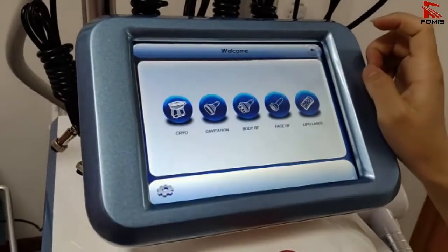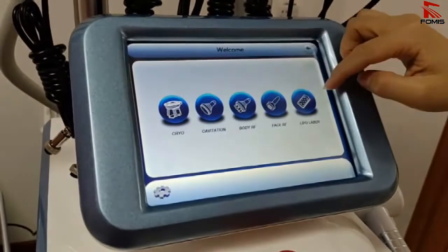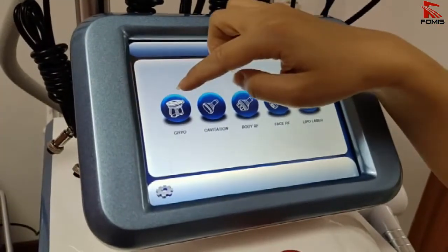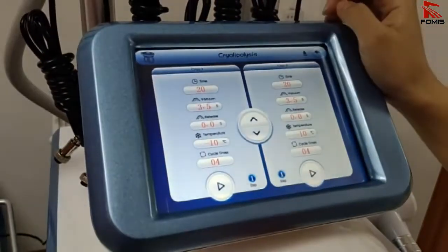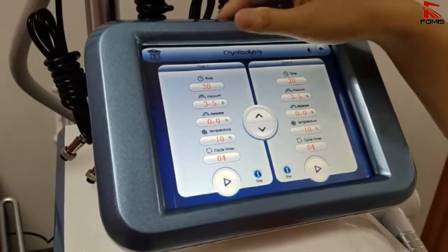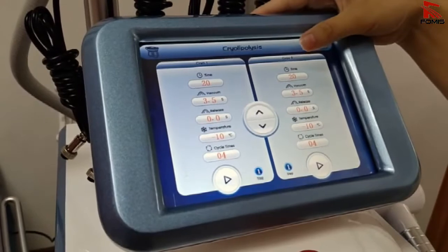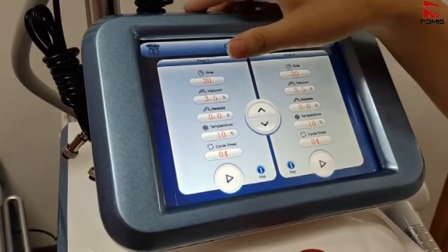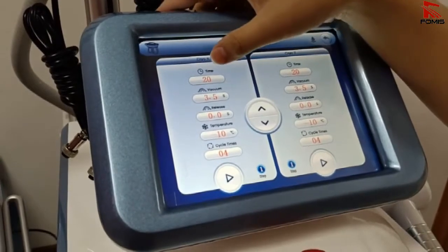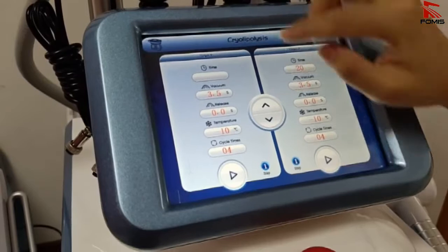On the main screen, connect it to the next screen. There are five different functions to choose from. For example, select the cryo function. The machine has two handles — cryo one and cryo two — and both of them can work together. The parameters are easy to set; you can set the time, currently at 20 minutes.